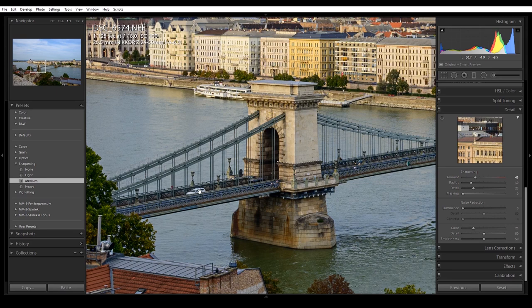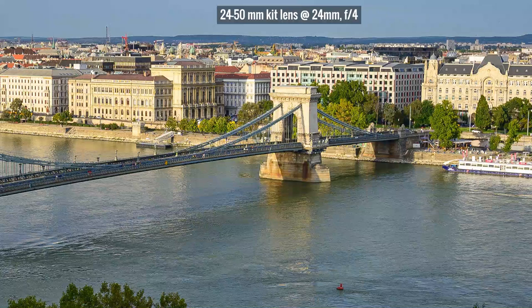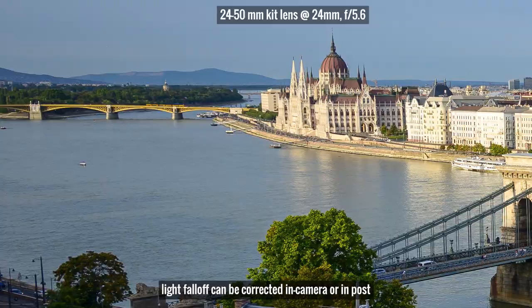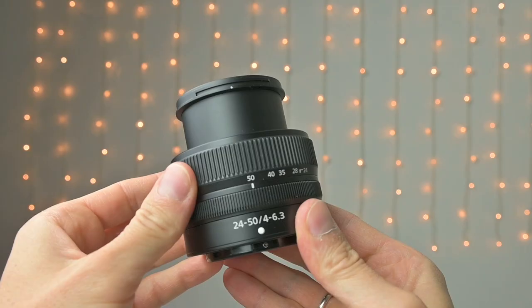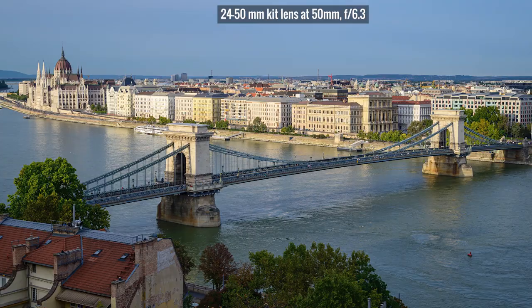At 24mm at f/4, the lens is sharp in the center but to my surprise also at the extreme corners. Stopping down improves sharpness and reduces light fall-off in the corners. At 50mm the widest aperture is only f/6.3, which really limits you, but that's the price to pay for the small size. The sharpness at 50mm is surprisingly good — possibly even better than at 24mm. Stopping down again improves things a bit but not much.